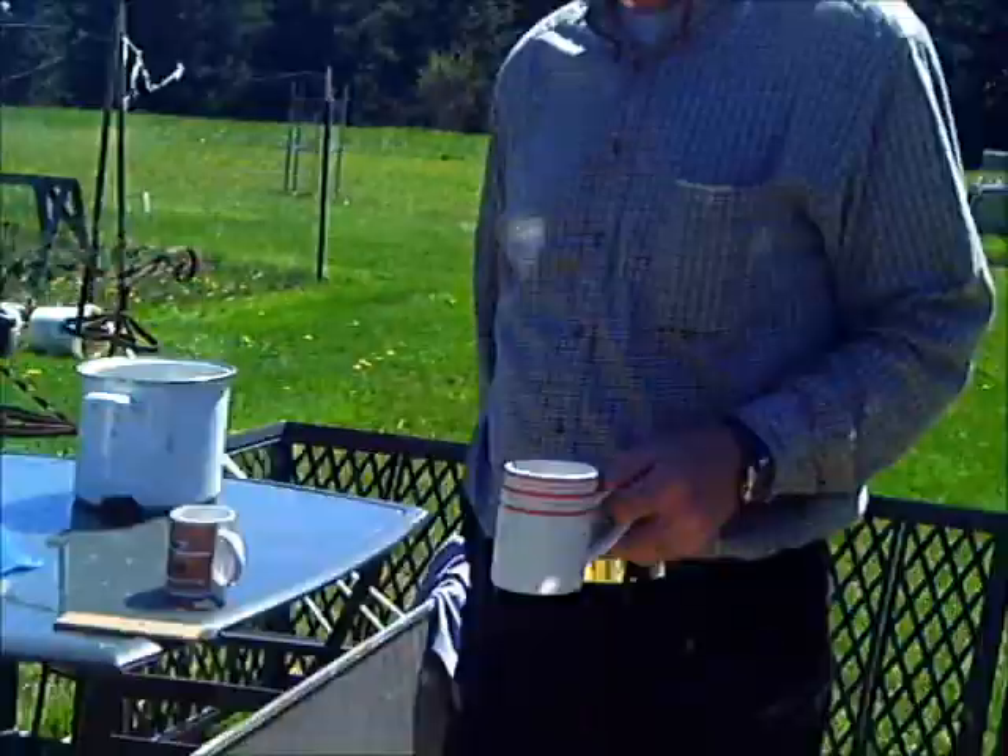It's 12:47, we just had lunch. Come out and it's 190 degrees, which is plenty hot enough for coffee.